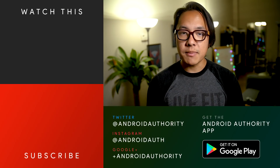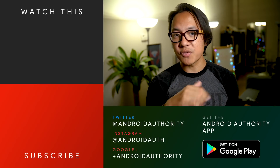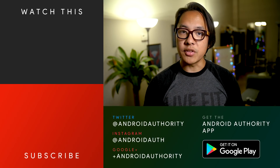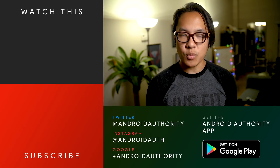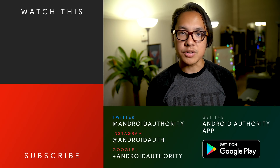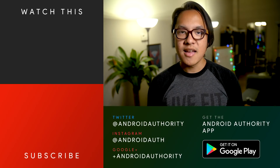Let us know what you think of the Mi Mix 2, and don't forget to drop some likes on this video and subscribe to the channel if you haven't already, so you can keep up with all the great releases at the end of 2017. You can follow us for that and even more, because we are your source for all things Android.